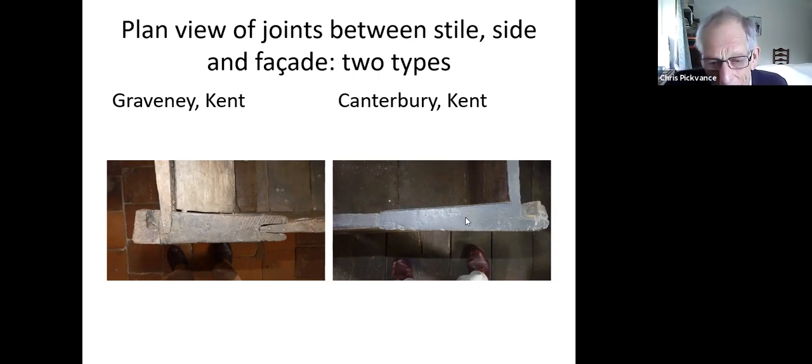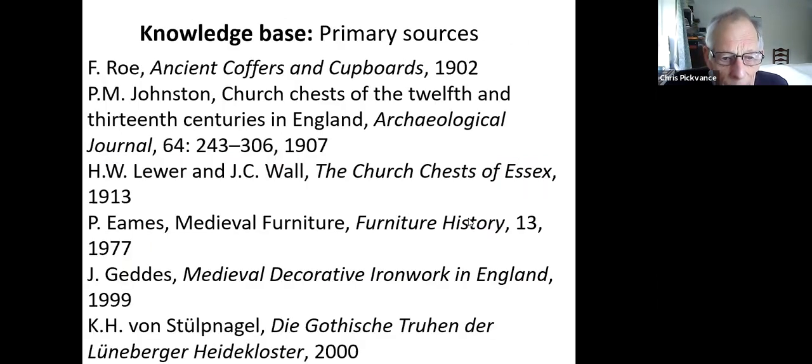I want to say a word about the knowledge base in this area. A lot of my motivation was dissatisfaction with what I was reading — one tended to end up with earlier and earlier books, which were larger and therefore seemingly more authoritative. But as soon as you started probing, you found that there wasn't very much to the actual basis of the knowledge. Cecile has already referred to stylistic dating — dating things by the style of architecture — as one of the problems. It turns out not to be a reliable guide.